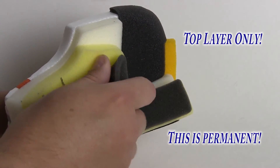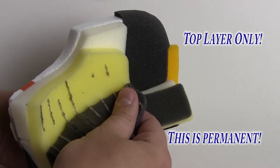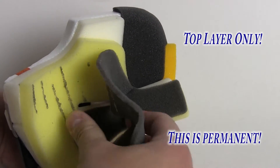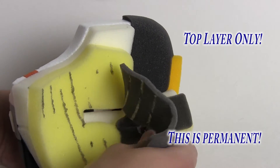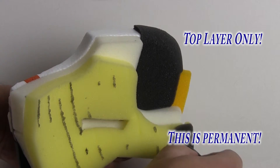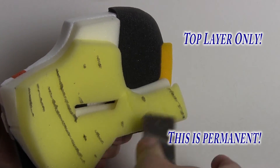Held only by vertical strips of glue, only the top layer can be removed and this is permanent. Simply remove the cheek pad cover and separate the top layer from the base. Replace the cover and reinstall on the helmet, being careful not to twist or bunch up the straps or their covers.